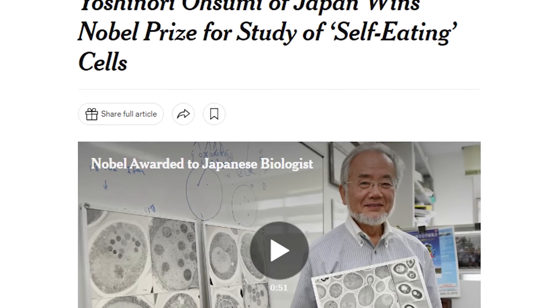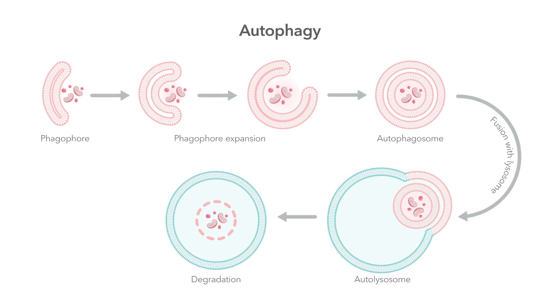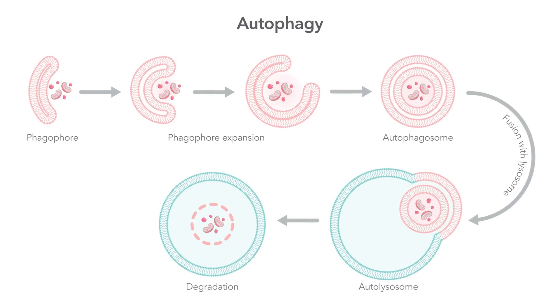When autophagy first came out, it was made popular in 2015 by Dr. Osumi. He's a Japanese scientist who had been studying autophagy for many years. He discovered that when cells don't get food — when they don't sense that glucose or blood sugar is going up — there is a mechanism that turns on the efficiency of that cell. That mechanism is called autophagy, and it is like the internal intelligence inside the cell.